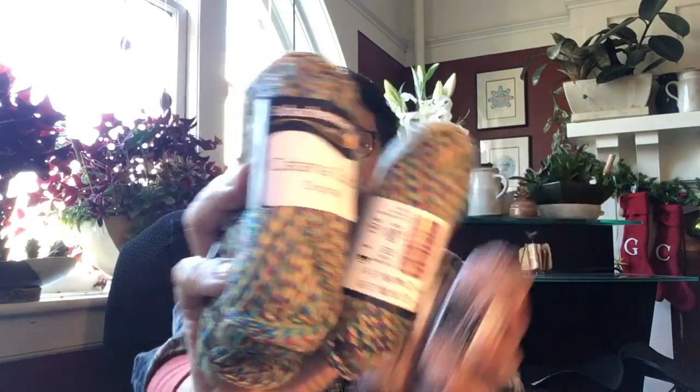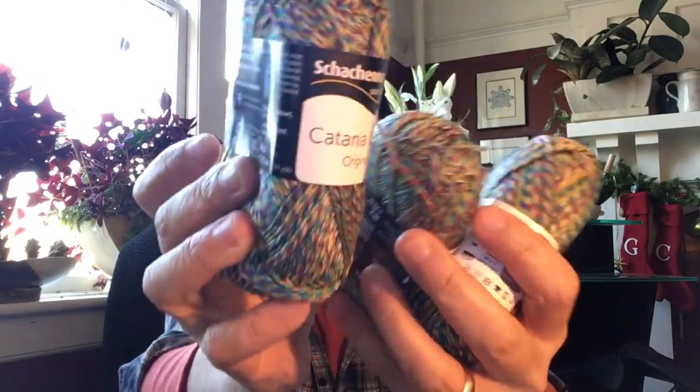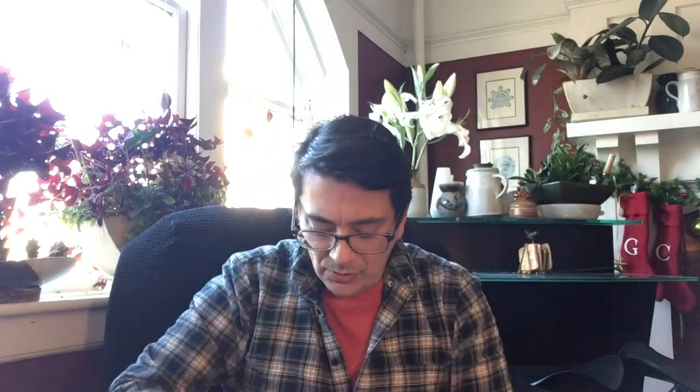I also got it in a more vibrant colorway with greens and blues, color code 0224. I'm not sure what to use these for — I'll leave them in my stash until something inspires me. I hardly use such fine yarn in this tweed marl twist variety, so I'm not sure how it'll work up.